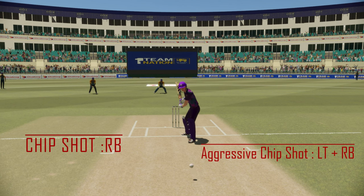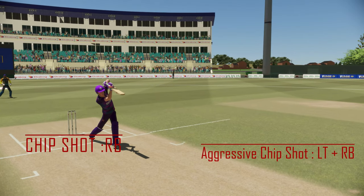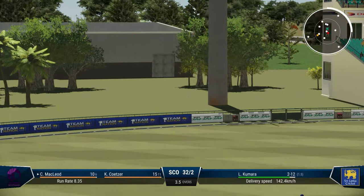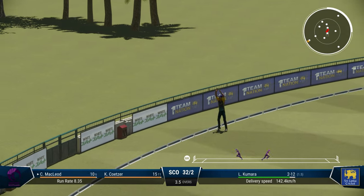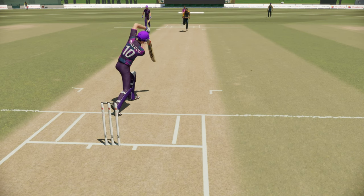Now the way to play this shot is to hold down your RB button for a normal chip shot. But if you want to play it with aggressive intent, hold the LT button along with it. Look at that — once again, simply superb. You'll just love playing this shot.